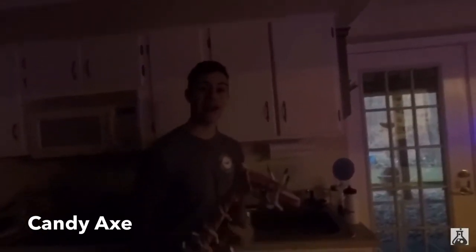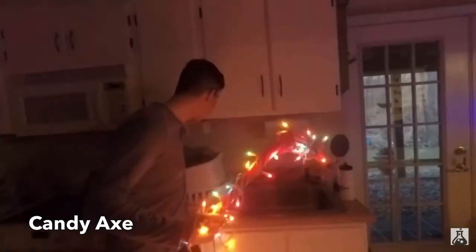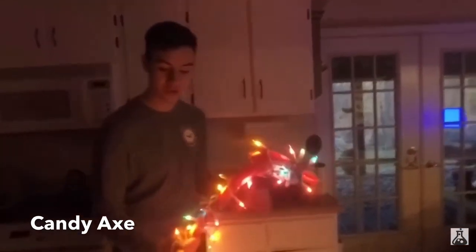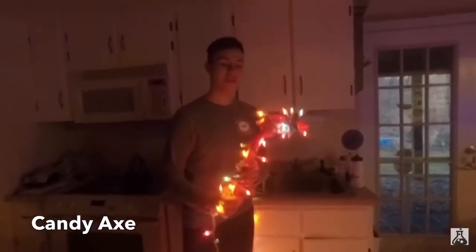And if this will be the DIY Candy Axe from Fortnite — so three, two, one — oh my god guys, look at this! This looks awesome. This is actually so cool. It's honestly really awesome, turned out way better than I thought.